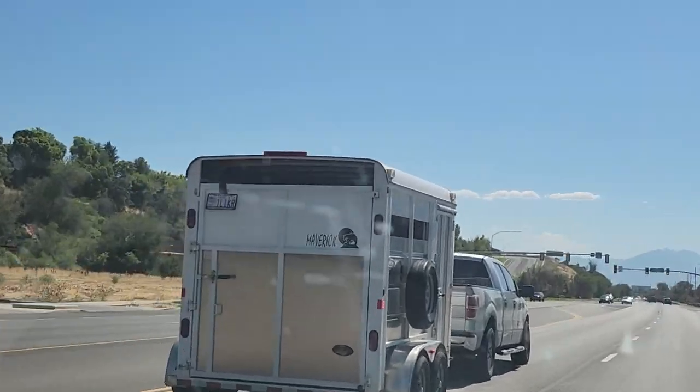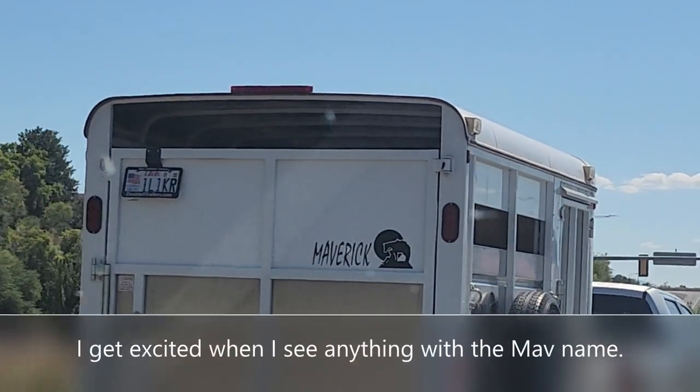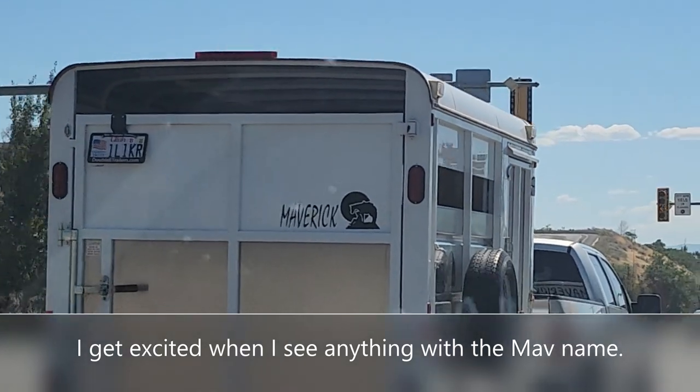Look, there's another Maverick on the road. We saw the one up in Park City — the real one. This is a Maverick trailer.